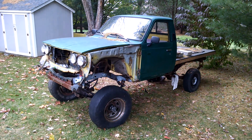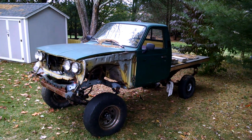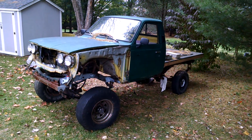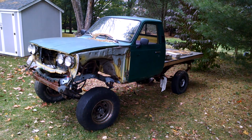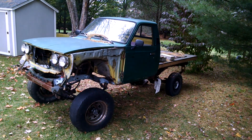It should be the first ever '77 4x4 on the original frame with a 1UZ in it, so it should be a lot of fun. It's going to get expensive buying all the axle parts and stuff.